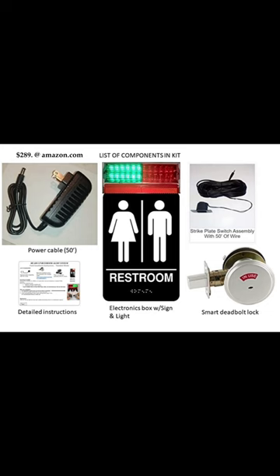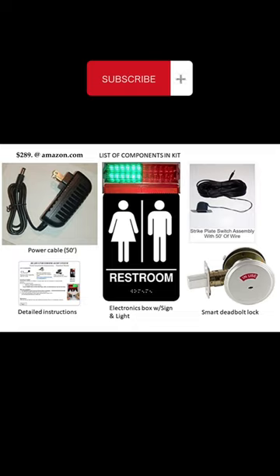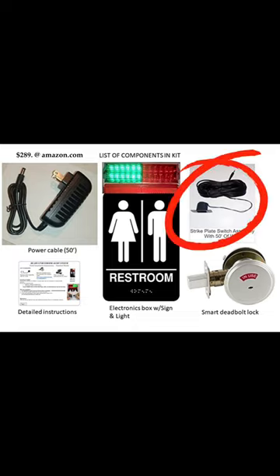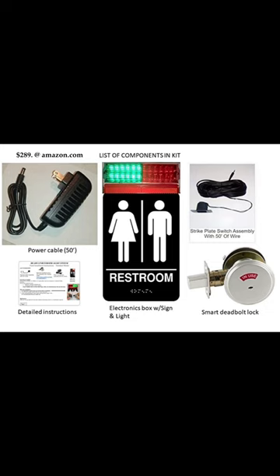Different versions — this one plugs into a standard 120-volt outlet, and there's a switch that's activated when you lock the deadbolt. You can see the green and red indicator light.